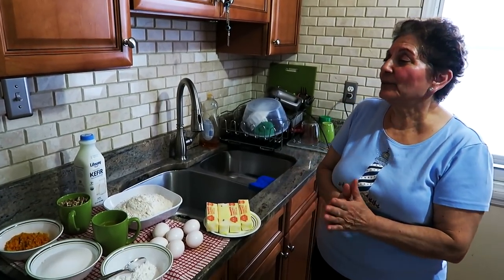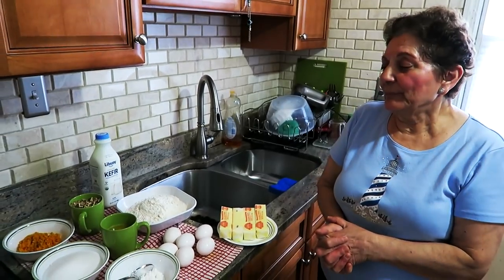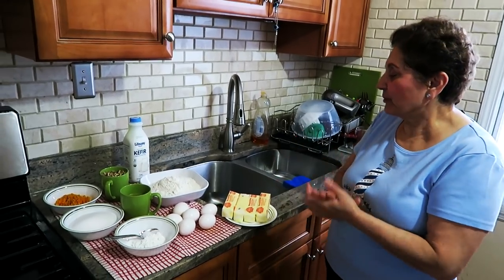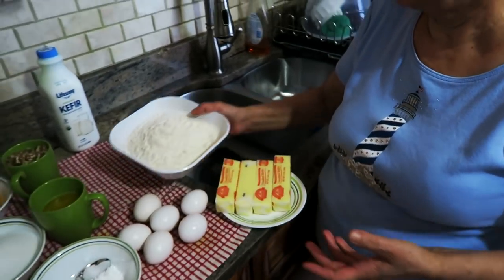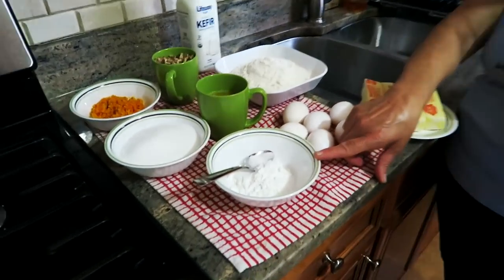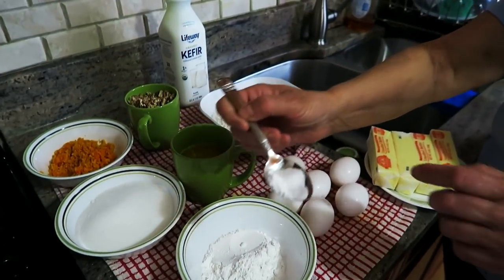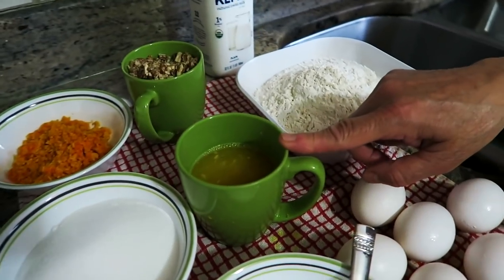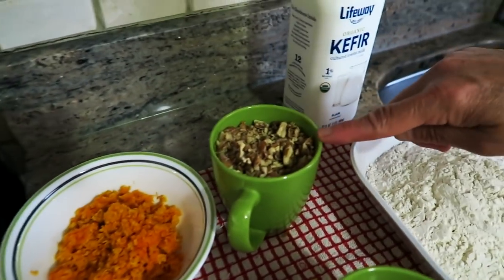Good morning everyone, we start a little bit early today. We're gonna make pecan orange cake. What we need: three cups all-purpose flour, six eggs, one pound butter, three and a half teaspoons baking powder and salt, one cup sugar, three quarters of a cup fresh-squeezed orange juice, orange zest.